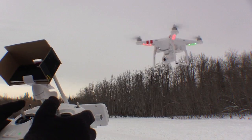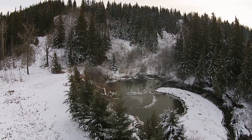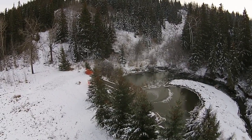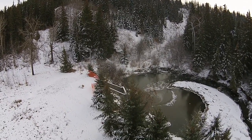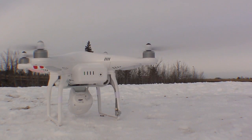All together, though, the Vision is definitely impressive. It sells for $1,199, while the original Phantom is now available for a new lower price of $479. For more details, check out my full review via the link in the video description.